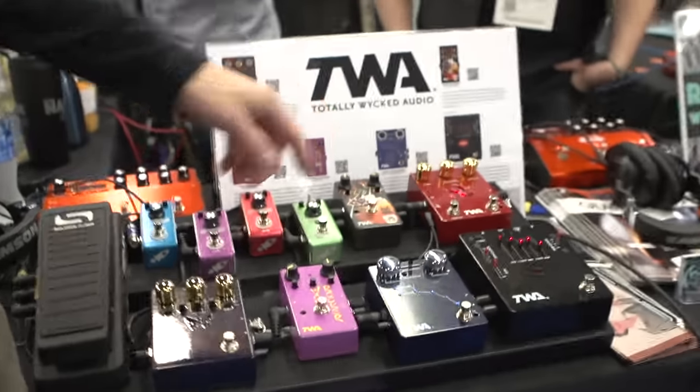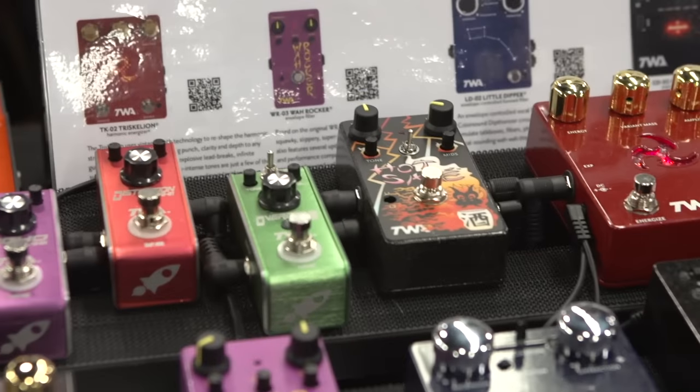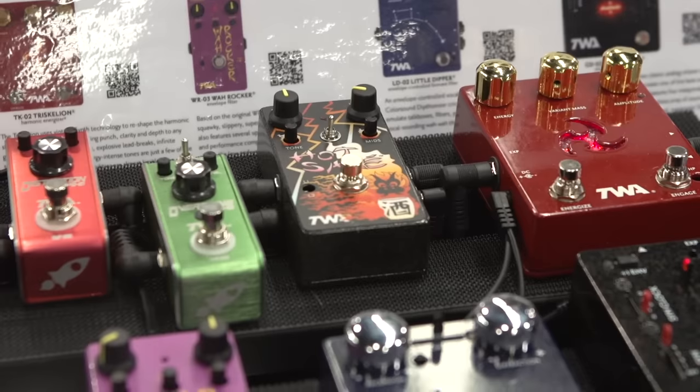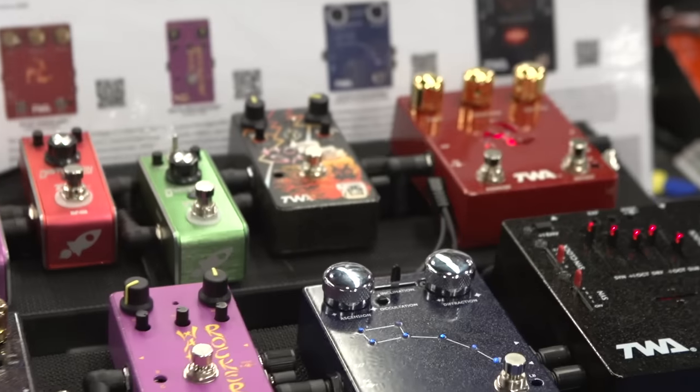New for this year, we have two pedals coming out. One is called Hot Sake. Hot Sake is based on the Maxon SD9 Sonic Distortion. We get a lot of players asking to try the SD9, and when they use it in a band context, it kind of gets lost. So what we did was we added a dedicated mid-range control that allows you to bump your mids a little bit, a lot more gain, and a lot more output so it can get up on top of a band. In addition, we added a low boost switch, which just kicks in a little more low end.